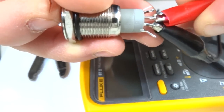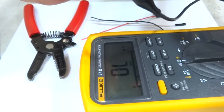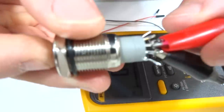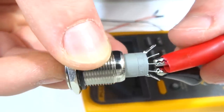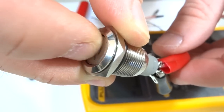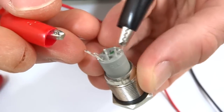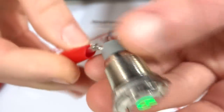To verify the button connections I wired C1 and NO1 terminals to my multimeter continuity checker — it should only be on when pressed. To verify the button backlight connections I applied 5 volts to the first and last terminals and the green backlight should come on.